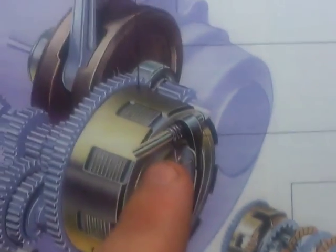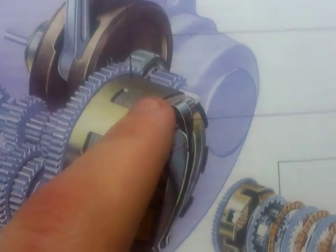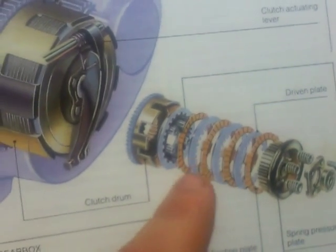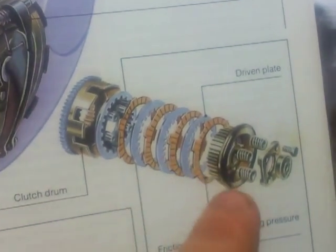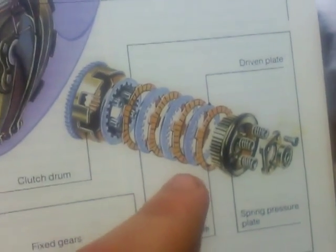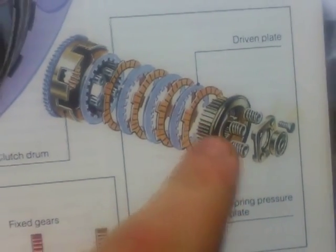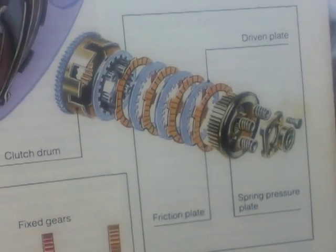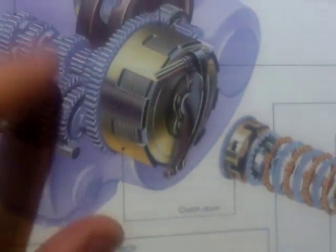The clutch drum, as you can see, is geared from the crank, so the clutch drum is going to spin all the time, meaning the friction plates are going to spin all the time. Whereas the driven plates are attached to the pressure plate. So when you pull the clutch lever in to disengage the clutch, the pressure plates and the driven plates are going to stop spinning and go into the gearbox.